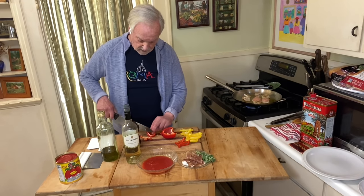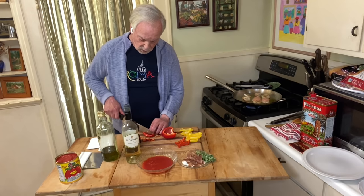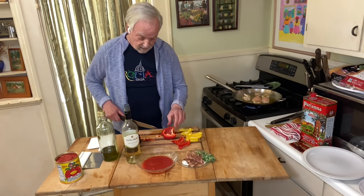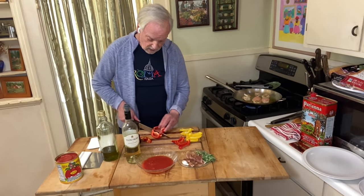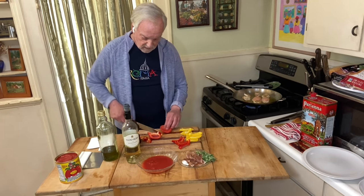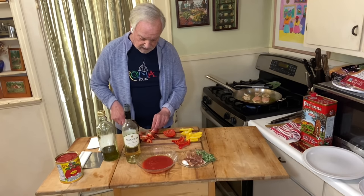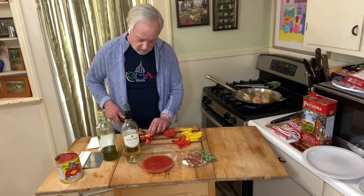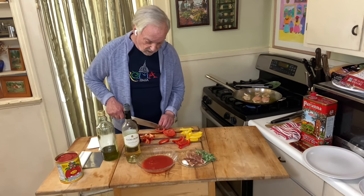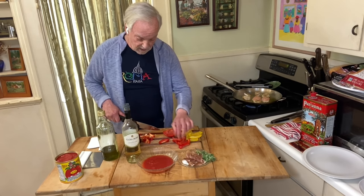I'm starting to make plans to travel again. The last trip I took was to my niece's wedding, the Jersey family, in November 2019. I'm anxious — all things are falling the right way to go back to the East Coast, see my friends and family in Jersey, friends in Rhode Island, end up in Cape Cod and Provincetown. We're also making tentative plans, if they let us in, to go to Italy. I'm flying into Rome, so maybe I'll have to have this dish.